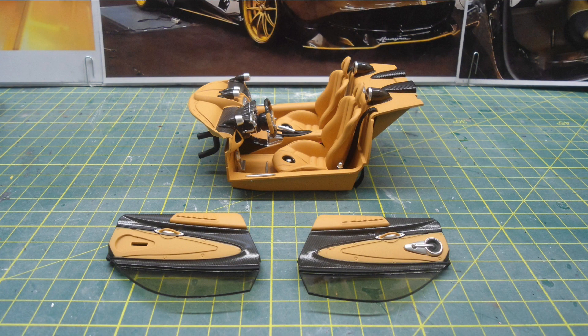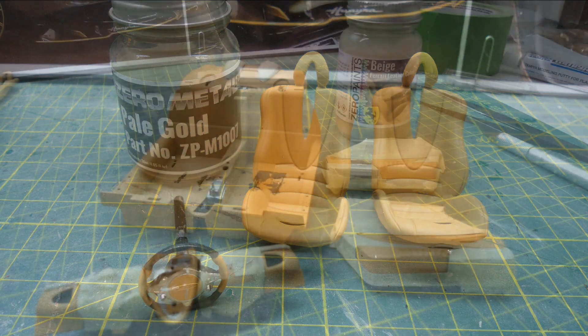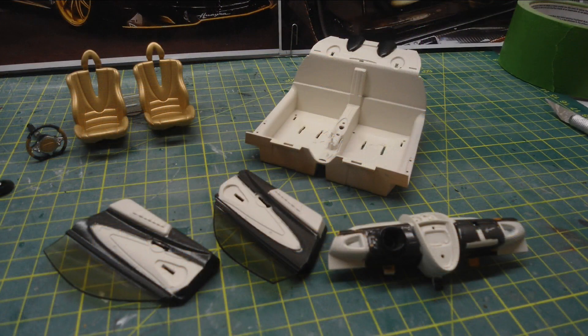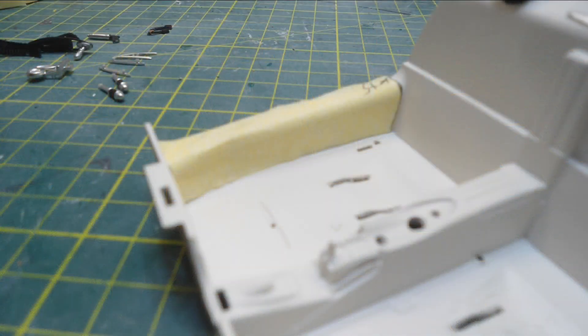The stock interior is pretty well detailed for the price point of this model, but it of course needs to be broken down to repaint all the different parts. The seats on this particular real car are actually in a gold leather and a cream remaining colour for the rest of the interior, so I masked up the certain carbon fibre areas and sprayed the colours, including the gold seats.